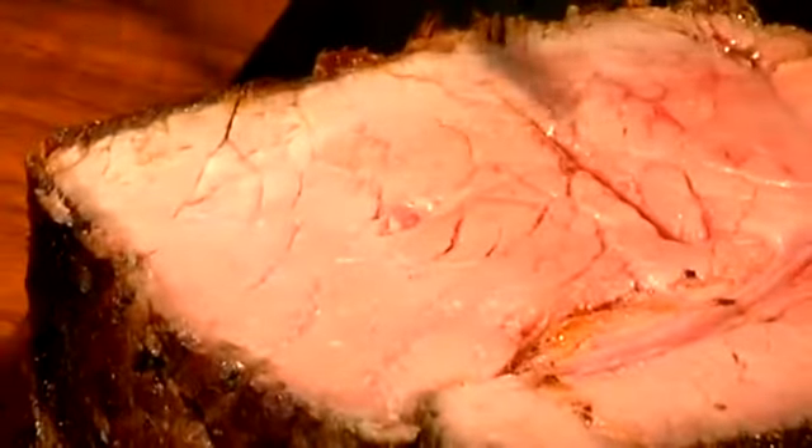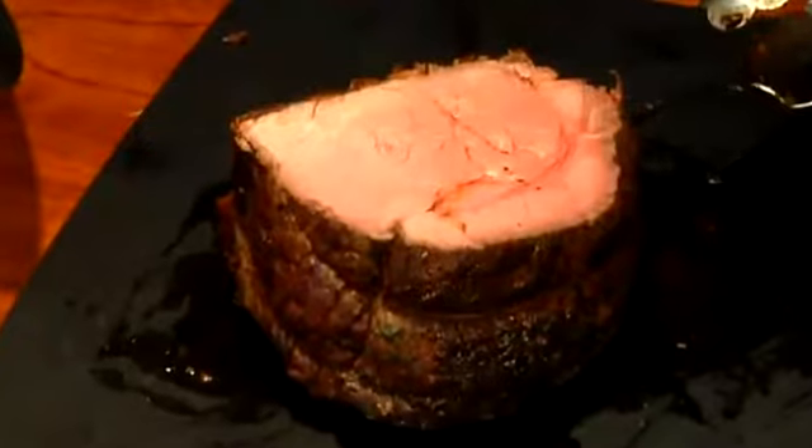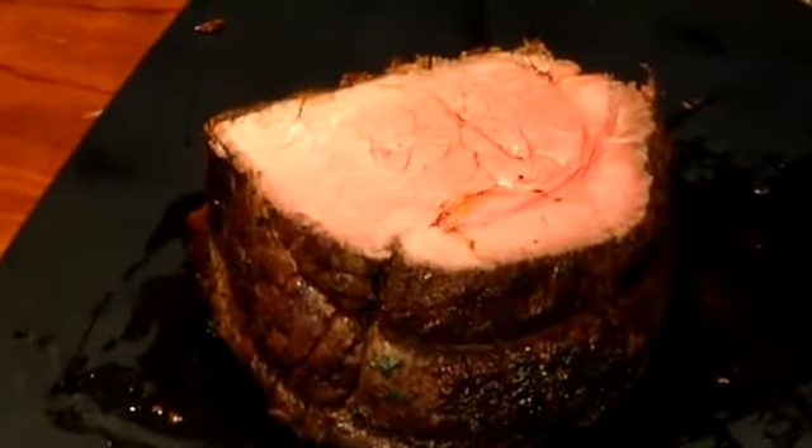Now remember that we BRT'd it — we boned, rolled, and tied it with a little bit of string to keep it together. So you just want to make sure that we take that string right off of there. But as you look, look at how perfect that piece of meat looks.